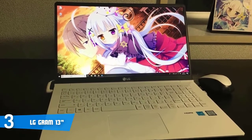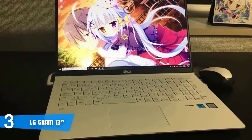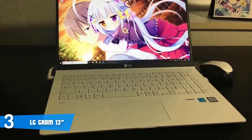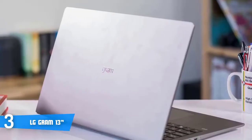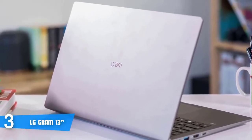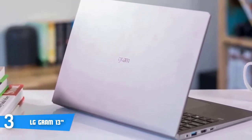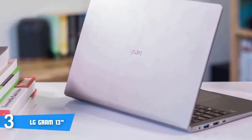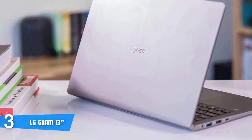I'd also like to add that the battery life is among the most notable things regarding this laptop, because it can last up to 22 and a half hours of use, although this will vary in practice, but you can expect at least 12 hours of web surfing. Overall, you should definitely consider this laptop as your next purchase, and if you ever decide to purchase it, you won't regret your decision.